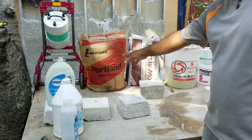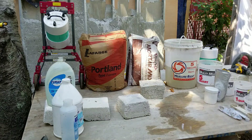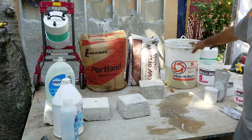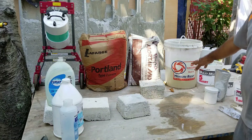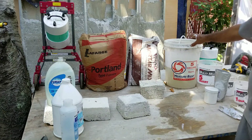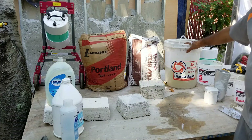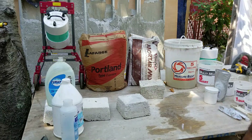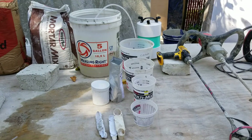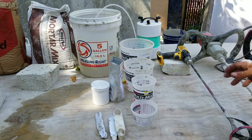The next tool you're going to need is your five-gallon bucket. This is going to hold your water and foaming agents — whatever foam solution you mix up, you'll likely be doing it in a five-gallon bucket. That's going to be your best bet.